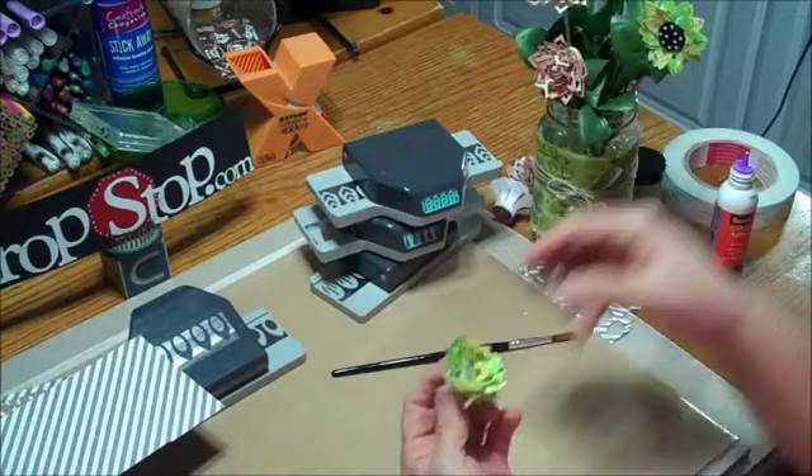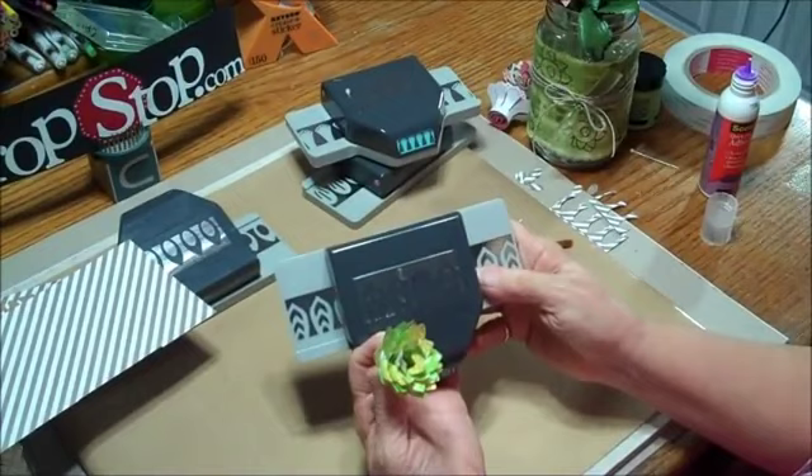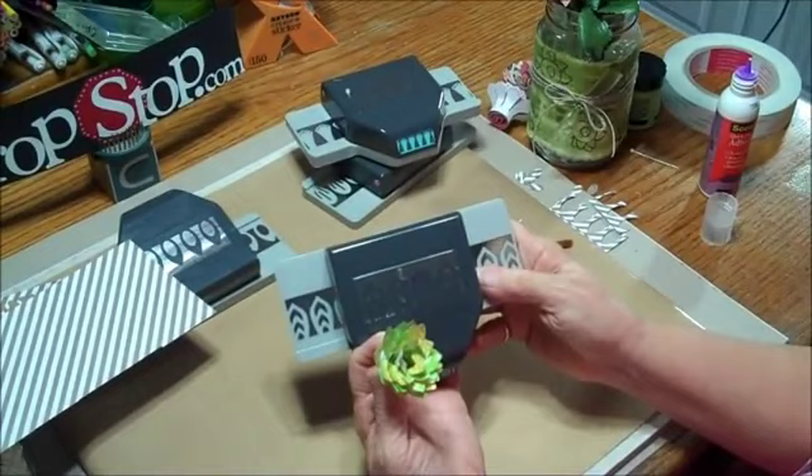So make sure you get yourself some of these awesome dimensional flower punches over at CropStop.com and make sure to tell them Peggy sent you. Bye!